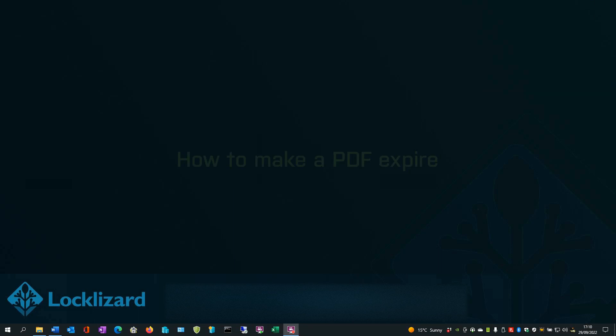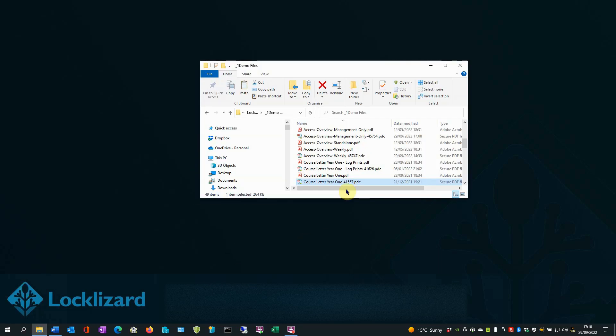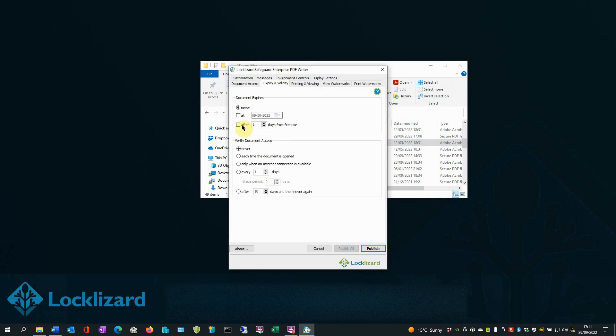How to make a PDF expire. Safeguard provides various expiry options, including the ability to revoke access to a PDF after a certain date, a number of days after the first use, and a number of views or prints. Adding expiry options in the Safeguard Writer application is simple. Open Windows Explorer, locate the document you wish to protect, right-click on the PDF and choose Make Secure PDF. In the PDF Writer, click the Expire Invalidity tab and tick the relevant box to customize your time-based expiry options. You can set the document to expire on a set date or after a number of days from first use. Pay particular attention to the Verified Document Access section, which determines how often the server checks whether the user's license is still valid. We will set this to each time the document is opened.